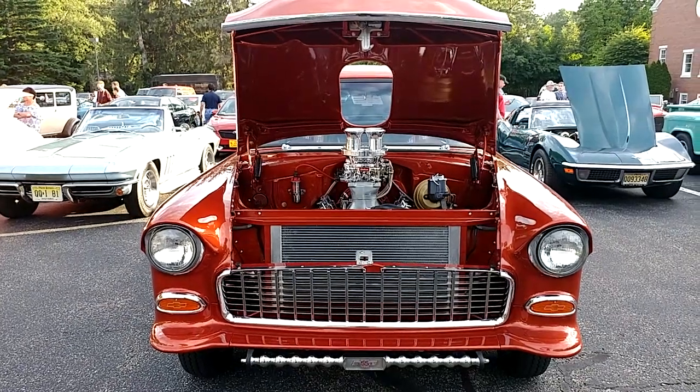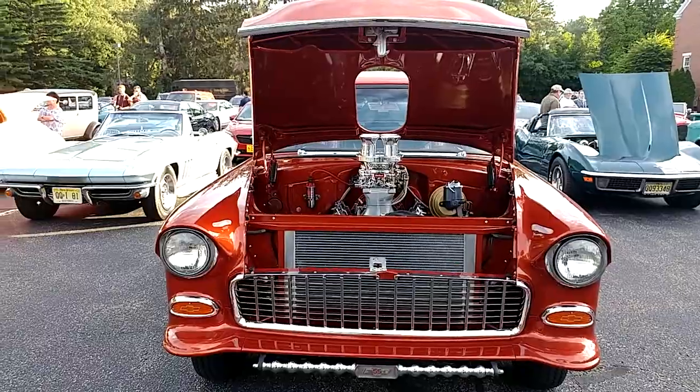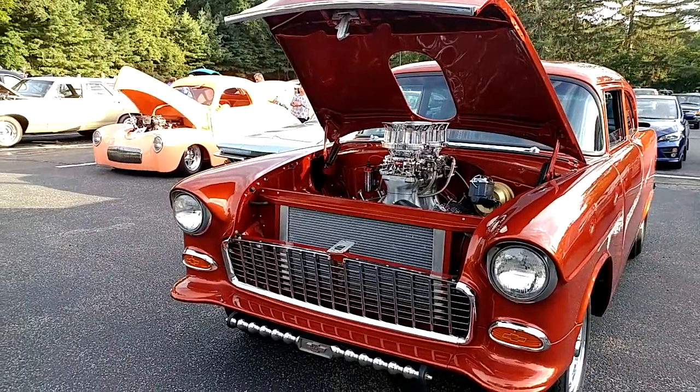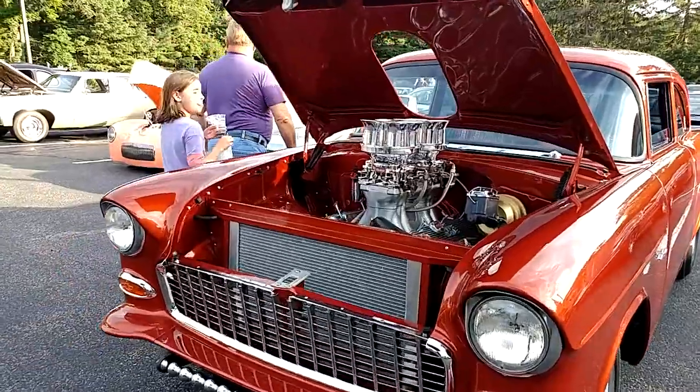We have a 1955 Chevy 150. It's been totally customized. It's sunburst orange metallic. You can see the 450 engine.